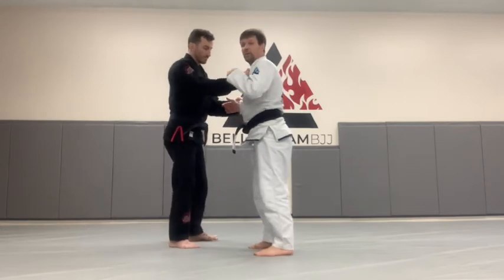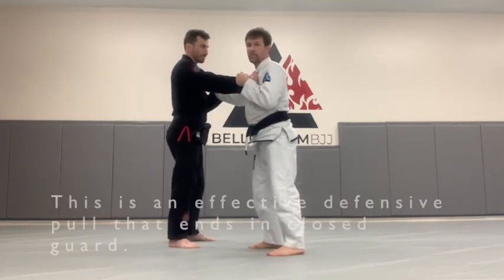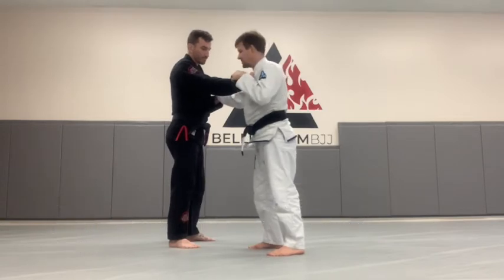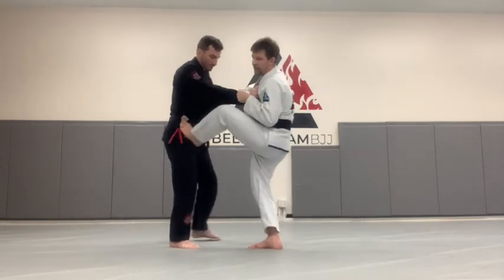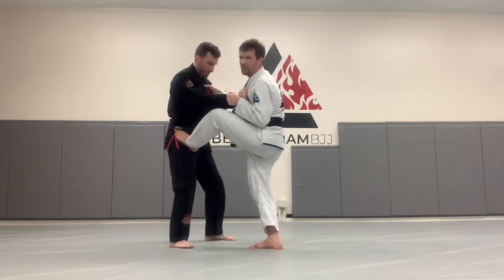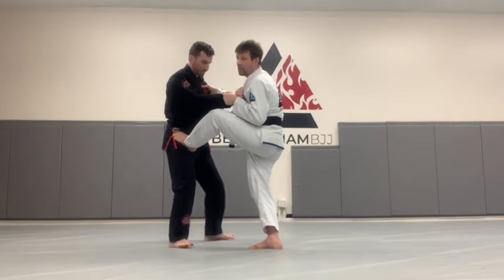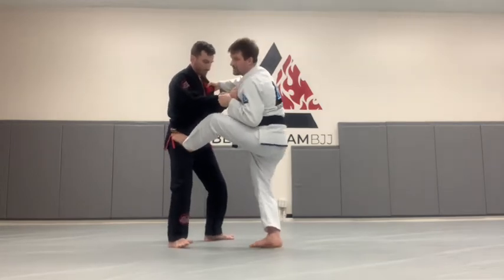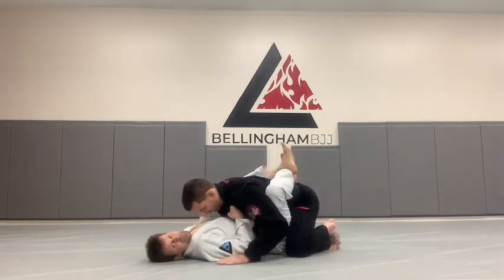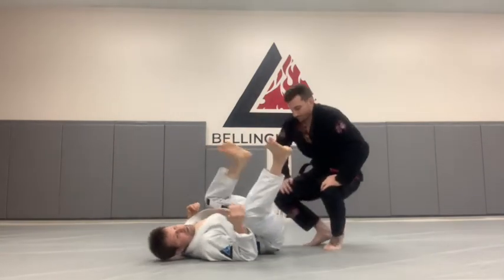So once again: my partner grabs my collar, I grab his sleeve; he grabs my sleeve, I grab his collar. Grip fighting is a whole other enterprise we'll get into another time. I'm going to step on the hip, keeping my legs bent. When I'm ready to go — obviously this would be all one motion — drill slowly. Slow makes smooth, smooth makes fast. I'm going to pull my right grip to the right while I extend my leg, off-balancing my partner who comes to his knees. And that's our basic defensive guard pull.